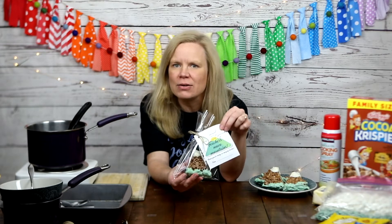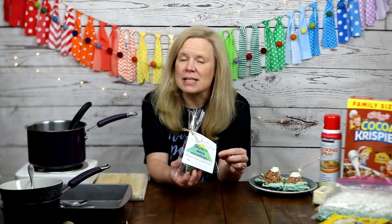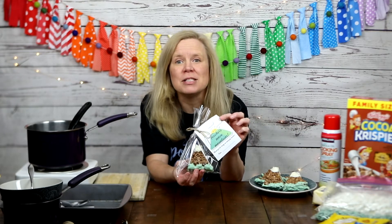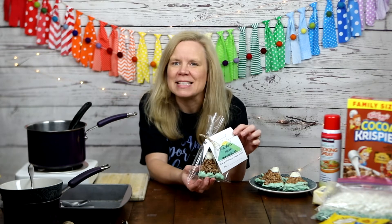That is exactly what you are going to be able to make today to give to them. You're going to make these fun cocoa krispie treats in the shape of a mountain, put them in a nice little gift bag with a tag that says 'Teachers move mountains — thank you for being an amazing teacher,' and then you sign your name. Knowing that you made it yourself makes it that much more special.